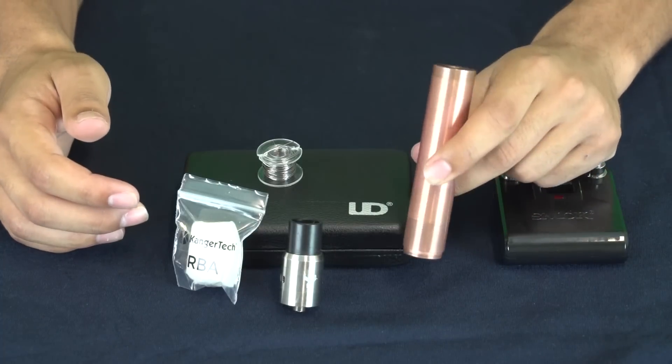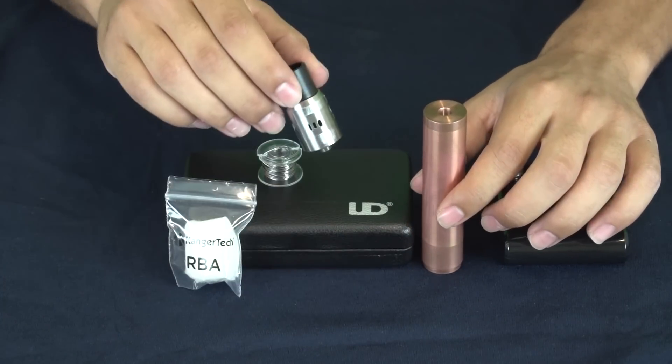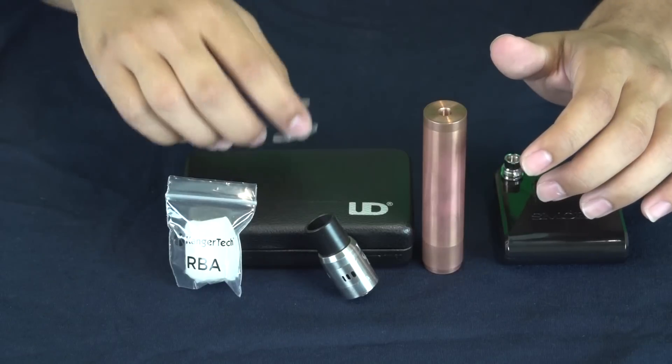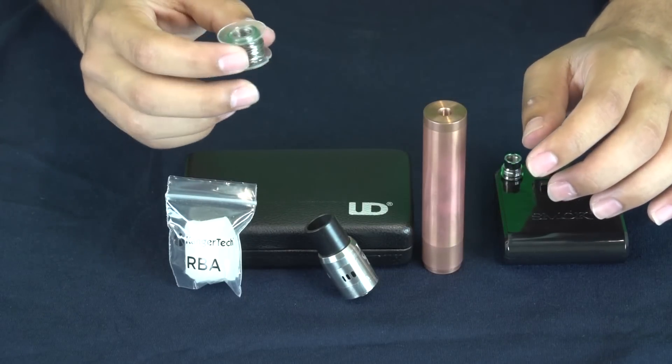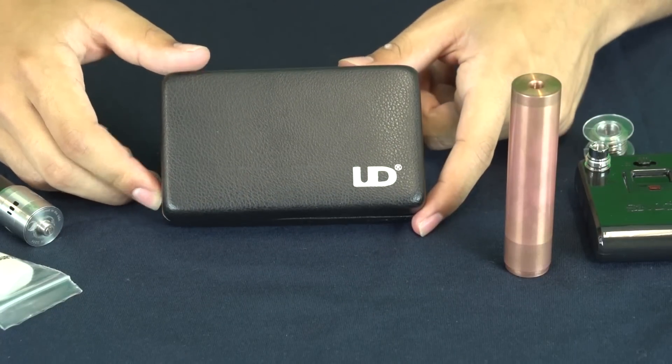Here we have the Copper Flagship, which we're going to be using as our mod. We have the Dark Horse RDA, which we're going to be building on. We have our 24 gauge Kanthal, and we have our organic cotton right here.